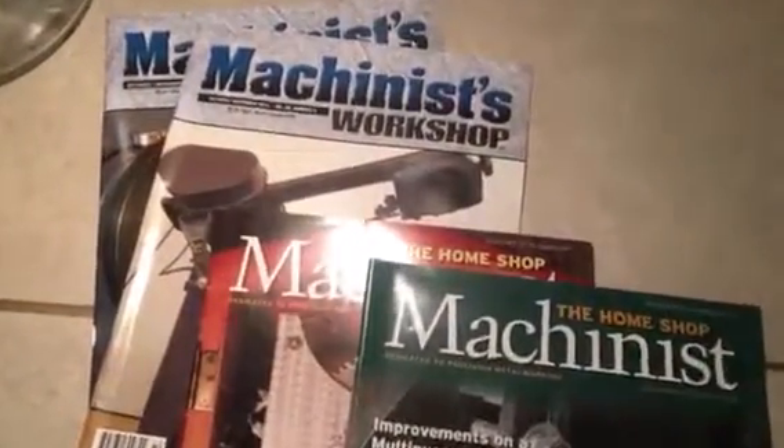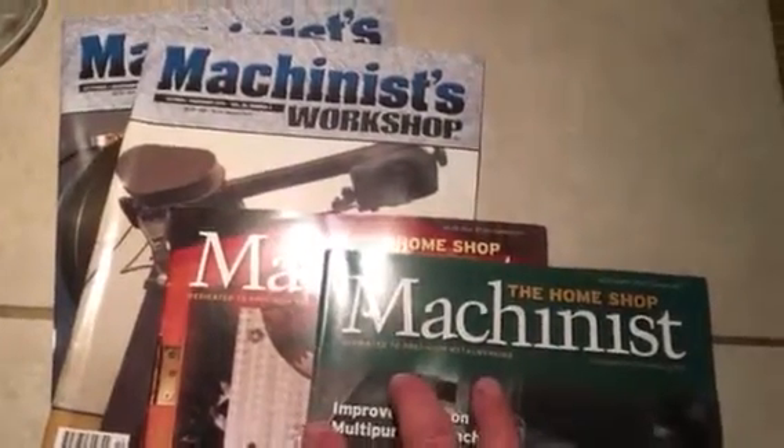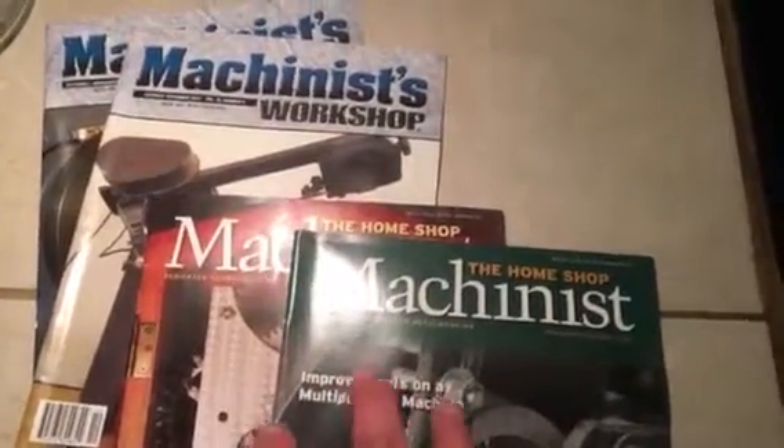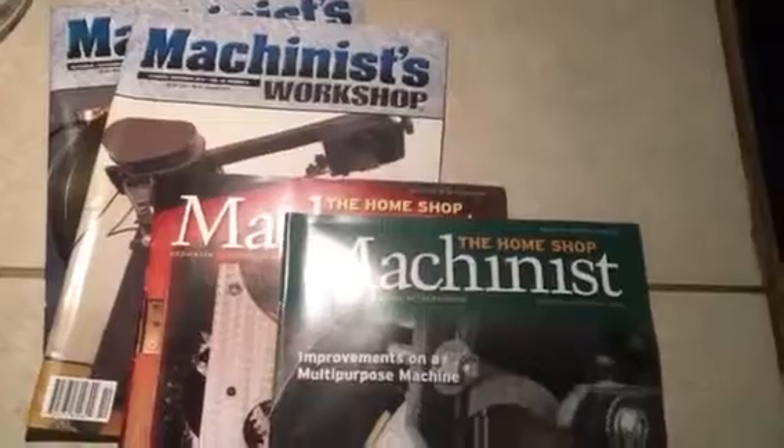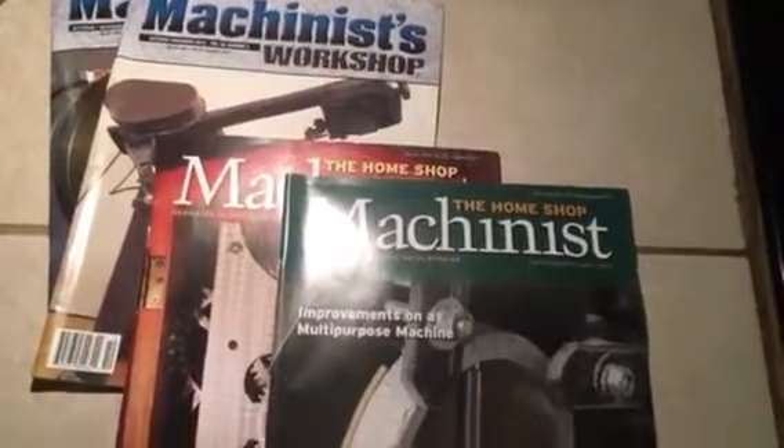If you get a chance, check it out online. There are a lot of these on eBay where you can pick them up in lots pretty cheap — you can get like 20 back issues sent to your house for a pretty reasonable price. Anyway, appreciate you guys watching, take care.